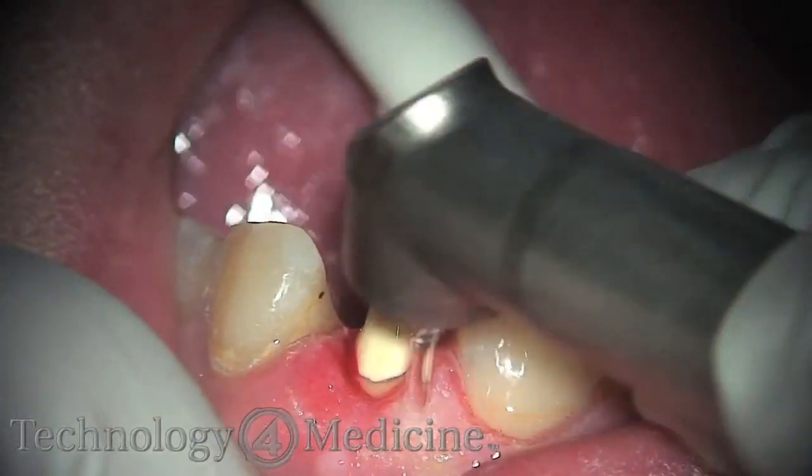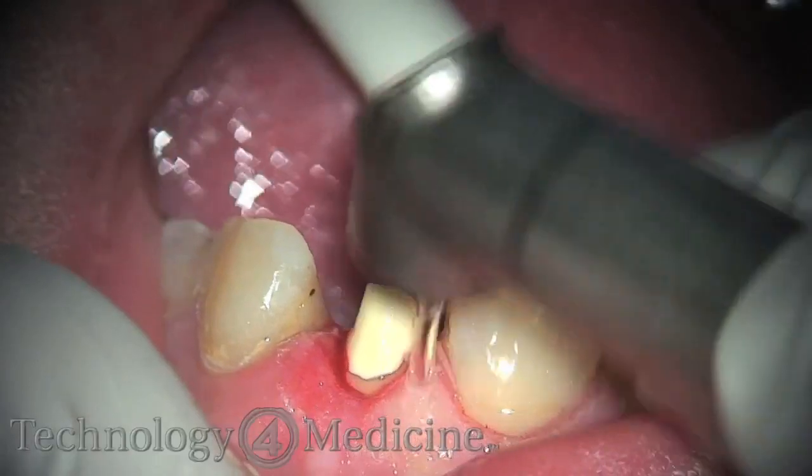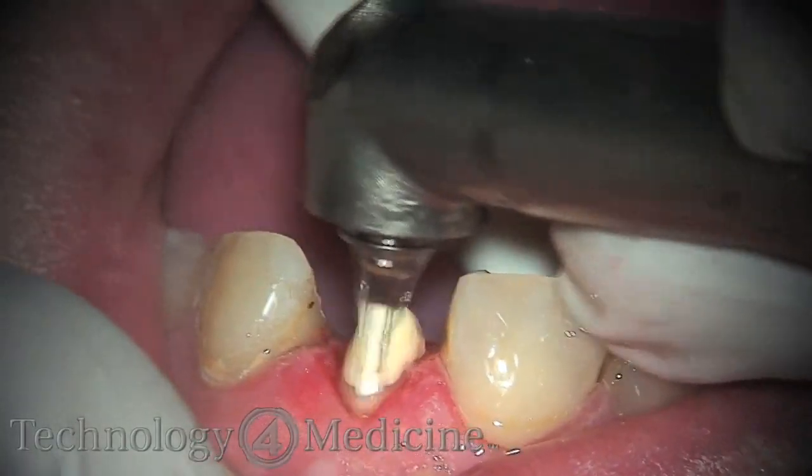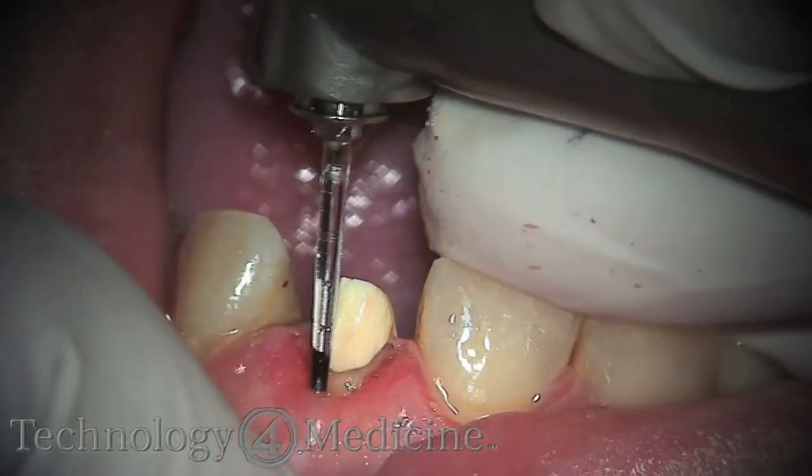With these principles in mind, the laser is incredible for contouring tissues — as you can see what I'm doing here in the videos today.